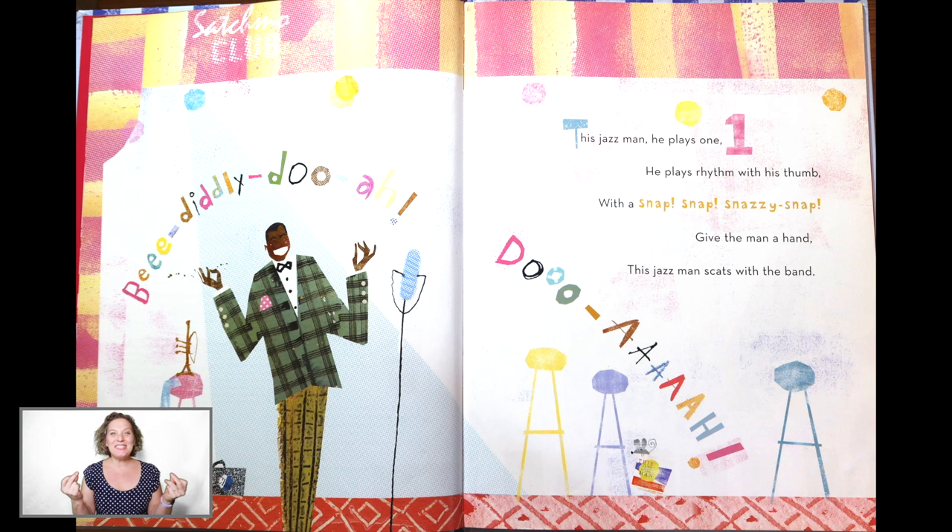Snap your fingers, all right? This Jazz Man, he plays one. He plays music with his thumb. With a snap, snap, snazzy snap. Give the man a hand. This Jazz Man scats with the band.